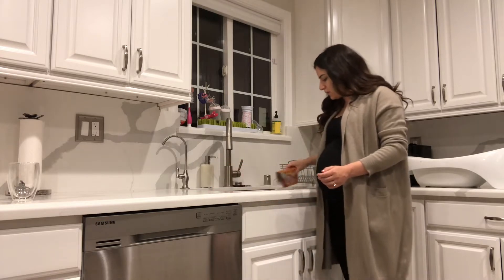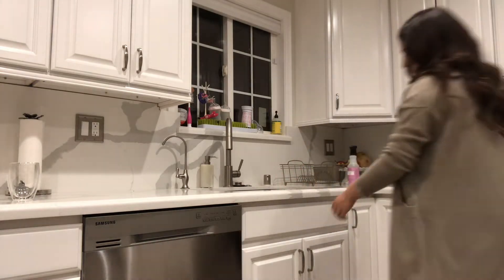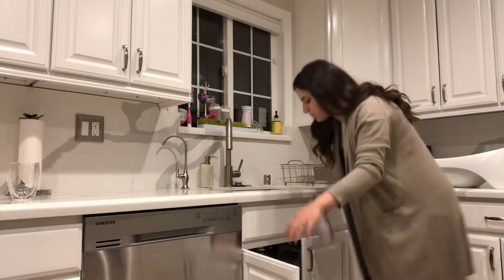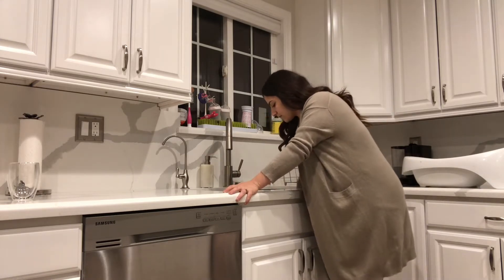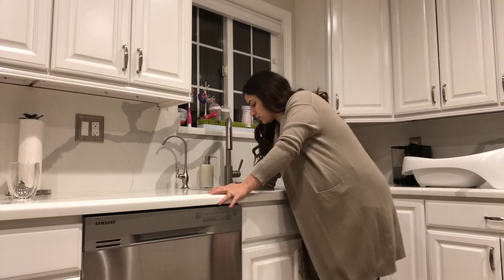Hey everyone, welcome to my nighttime cleaning power hour. I usually like to do this routine about once or twice a week just to get on top of everything. If I don't do it, everything starts to pile up and takes forever to clean. It takes longer if I take an entire day to do it all than if I just do these power hours quickly at night after the kids go to bed.